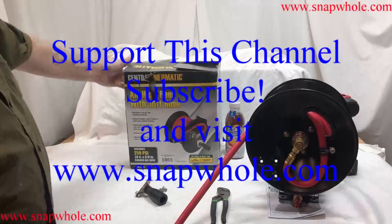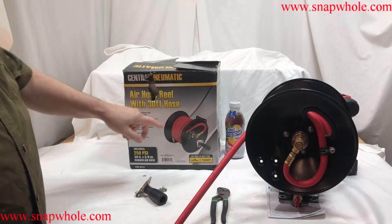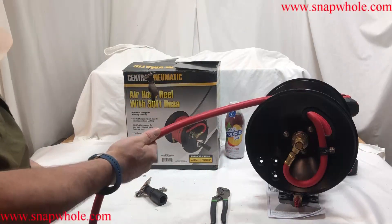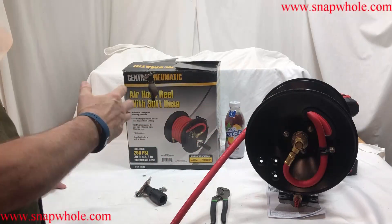Hey guys, so I picked up this new air hose reel with a 30-foot hose. The 30-foot hose is kind of nice. That would cost you about 20 bucks, but the whole thing was 35 bucks.